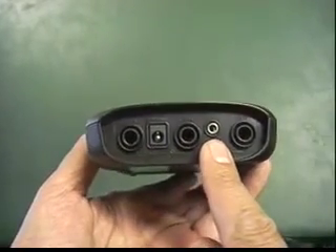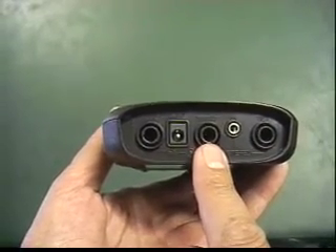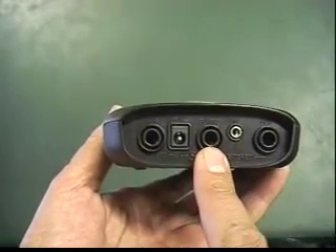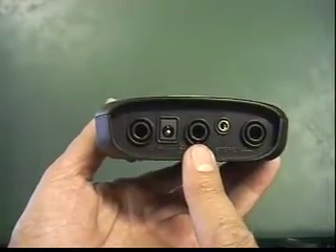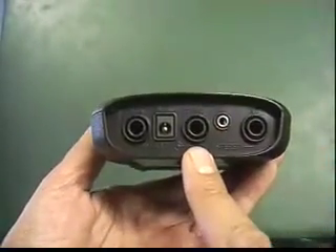Moving left, you see the guitar input. This is the main input for the TX3, and the unit will not turn on unless a quarter-inch mono plug is inserted into this jack. The guitar input jack does not like stereo plugs, so be sure to only use mono plugs in this input or your unit may not turn on.